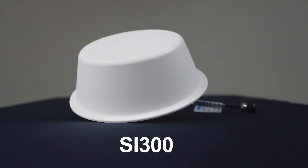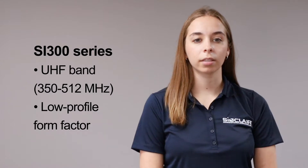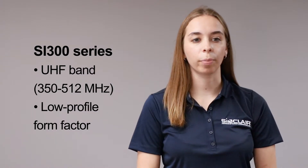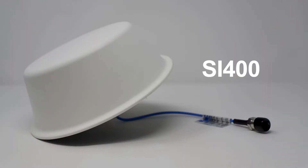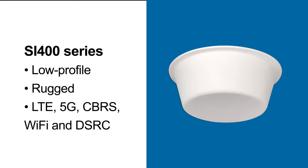Here is one of our SI300 server antennas. This antenna covers the entire UHF band and features a low profile form factor which will blend into any environment. Next is one of our Ultra Wideband SI400 series server antennas. This antenna features the same low profile and rugged form factor as the SI300 series and covers all LTE, 5G, CBRS, Wi-Fi, and DSRC bands.